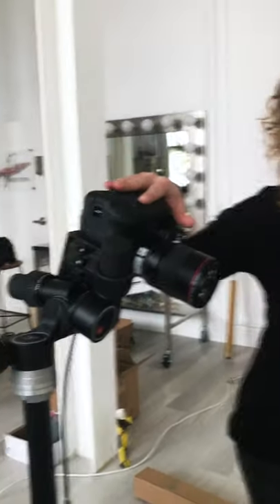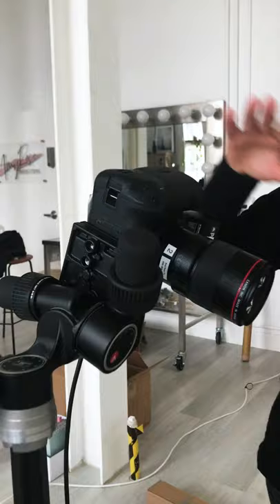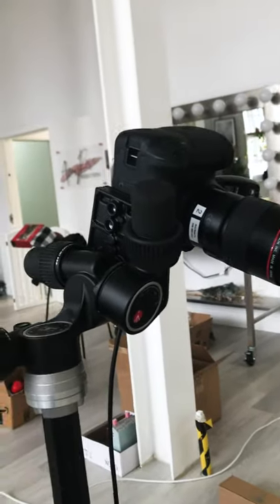Hey everyone! So we're behind the scenes on our bottle brush tree scene for our advent calendar. This is actually the second setup that I have and I'm using my Canon 5D Mark IV with a hundred millimeter macro lens. This is one of my favorite lenses — it's in my kit all the time. It's great for product, great for tabletop, great for portraits. This is a hero lens.